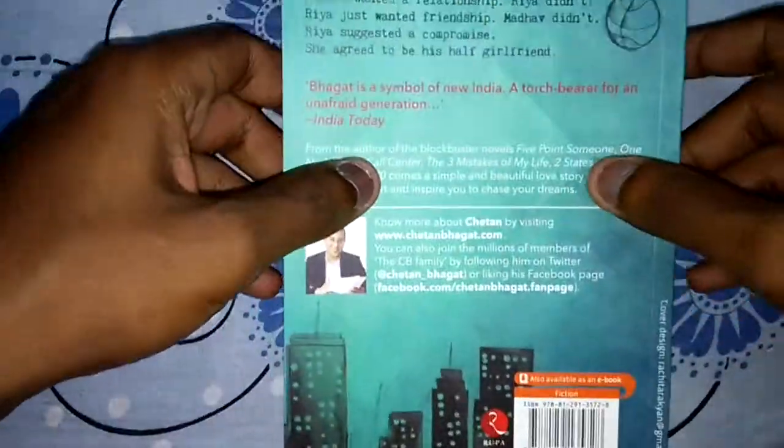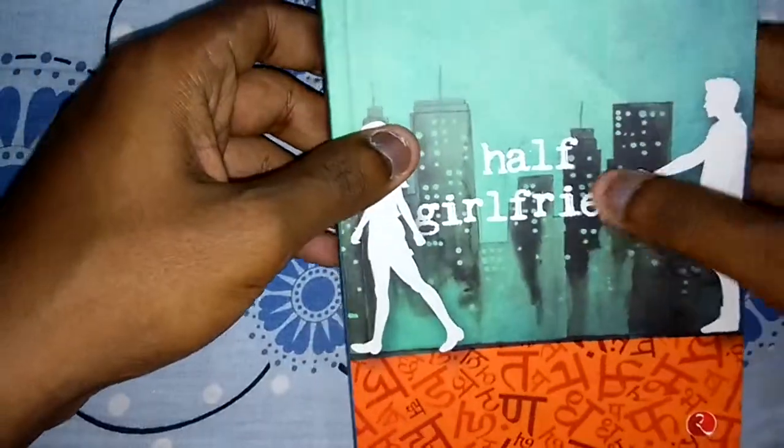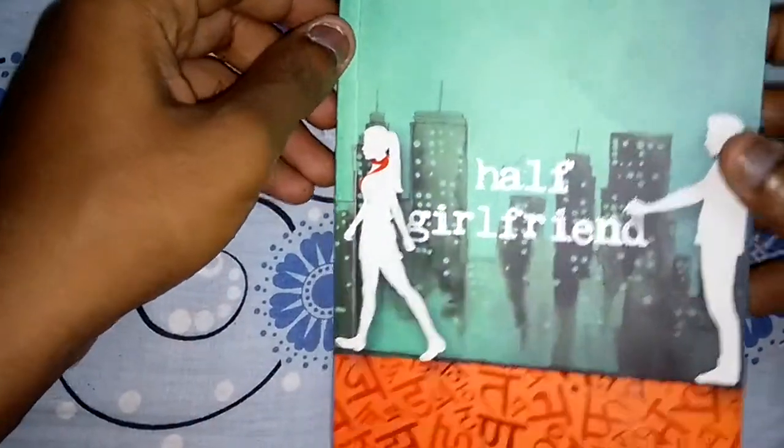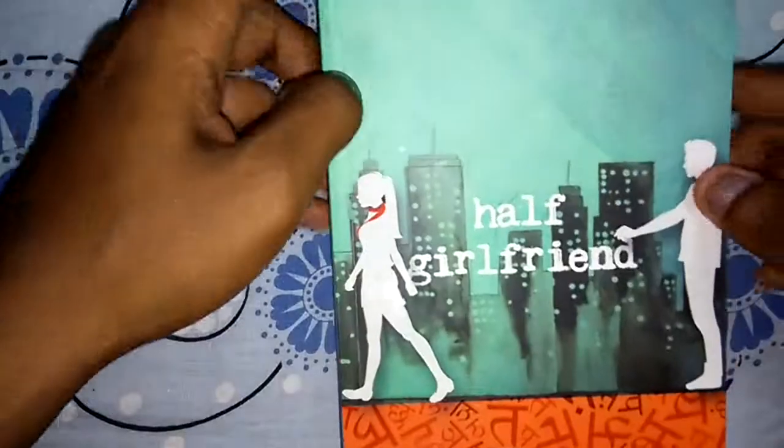There you go guys, this is the unboxing of Chetan Bhagat's Half Girlfriend. I'm really excited to read this book. Hope we get along soon again. Thank you guys, thank you so much.